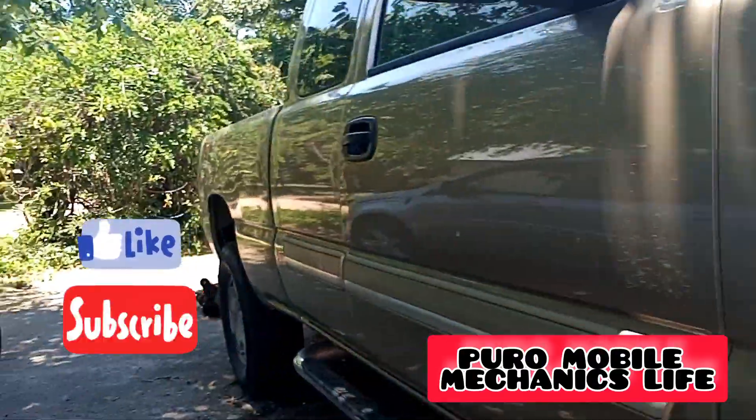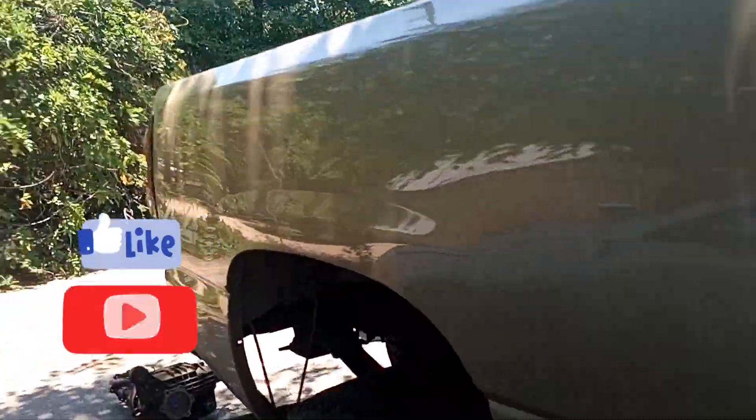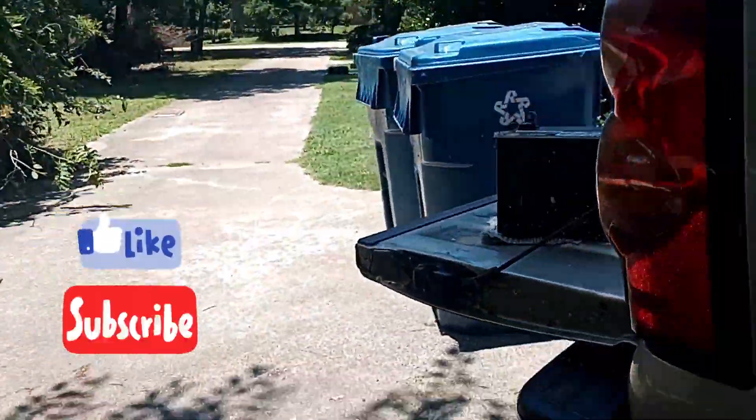So just remember for all of your mobile mechanic repair needs, message us.